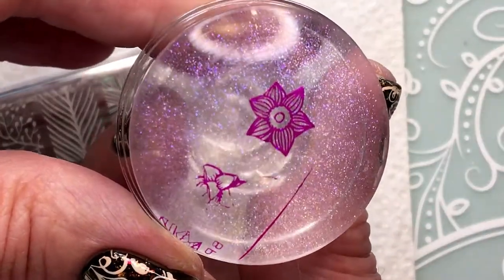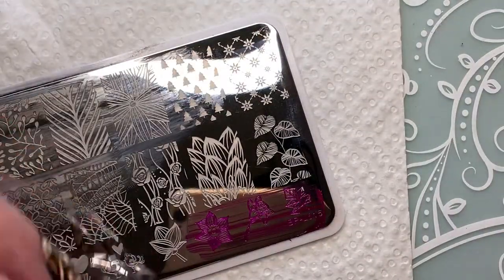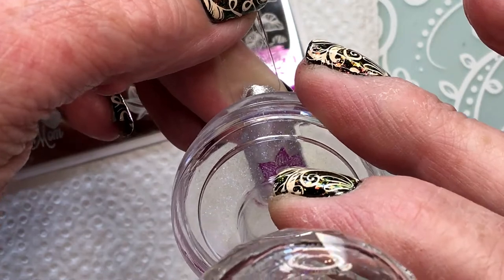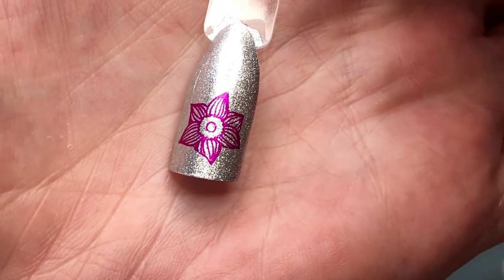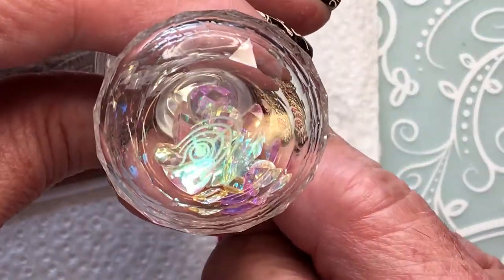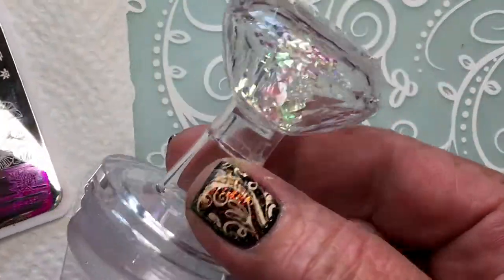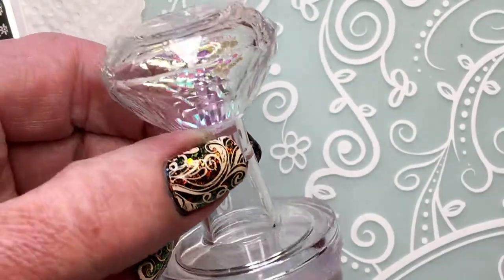It stamps perfectly — how nice! Look how beautiful! I highly, highly recommend this stamper. That was my quick tutorial — if you like the video, hit the thumbs up. If you're not a subscriber, subscribe, and I'll see you soon, bye!